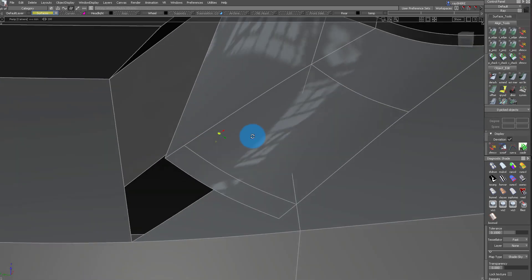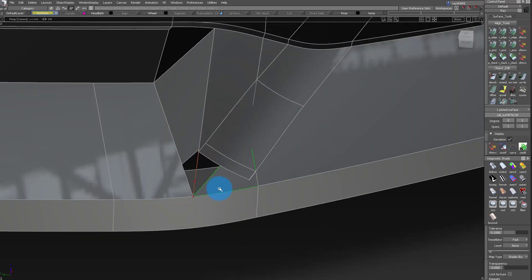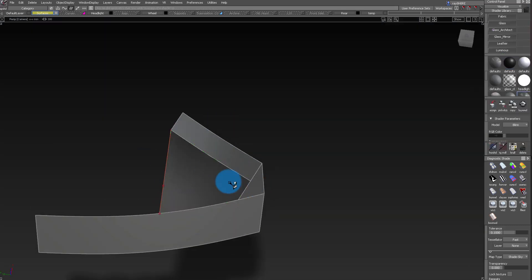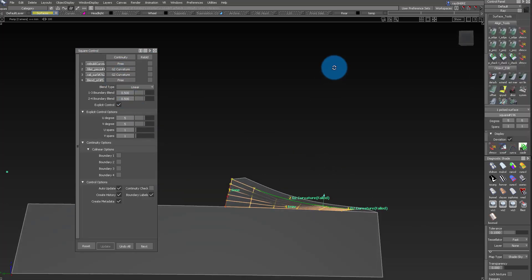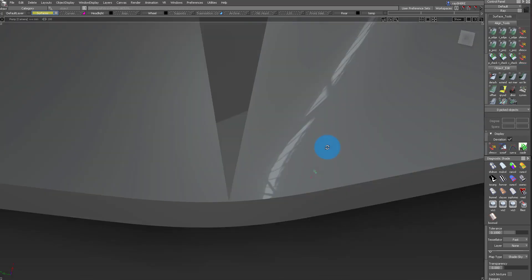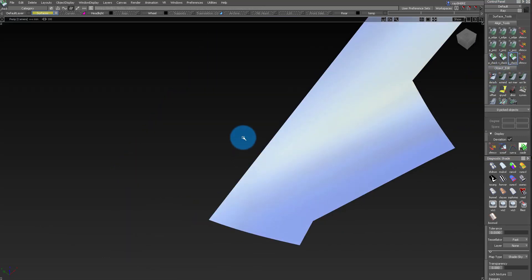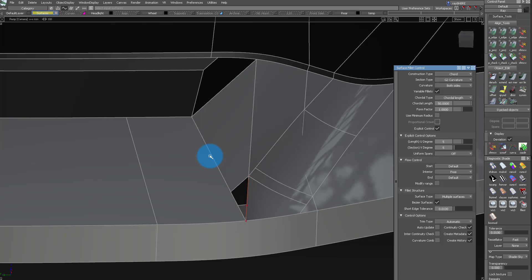Now I want to finish off this corner of the fillet. I'm going to untrim that, grab that corner, retrim it, and just get that curve right there. Then I extend this trim surface, which gives me one of those little squares in the corner. I'm going to use my square tool to surface that, making sure we set the settings for curvature. To me, this is more than enough — I do a little bit of CV manipulation to make it a little more curvature, but it's such a tiny corner that I don't care too much about it.